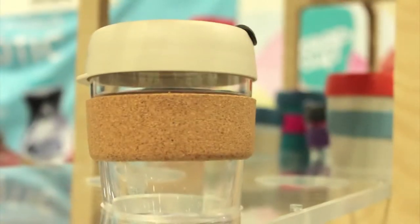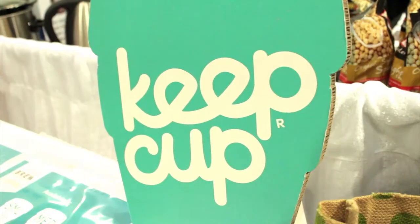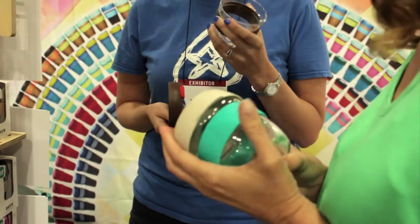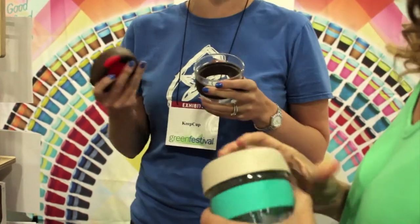We have two different lines — we have a glass line and we have an original line. Everything that you see on KeepCup is 100% recyclable. We want people to use their cups for about five years, as long as they last, and then recycle every piece of it and start over again — that's the cycle we're encouraging.